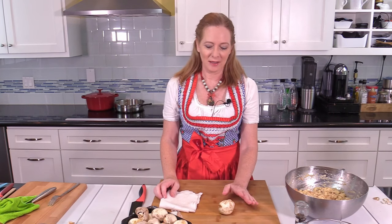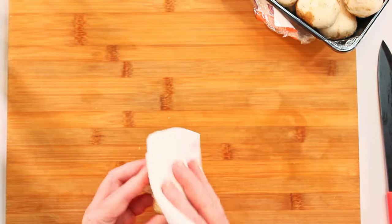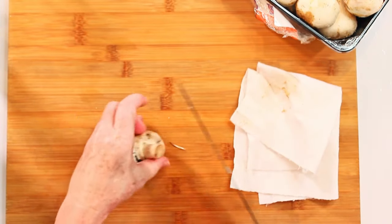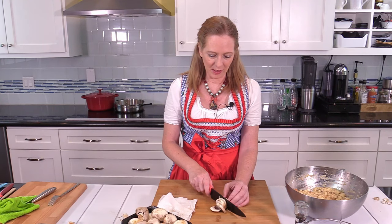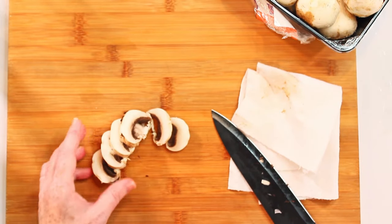For the mushroom cream sauce I first have to clean the mushrooms. Some people don't know that you do not rinse them in water — they would soak up too much water and become mushy. Instead, use a damp cloth and rub over the surface. Then remove the stem; for this recipe I prefer to just have slices of the mushroom caps, cut into slices like this.